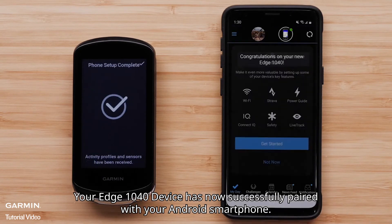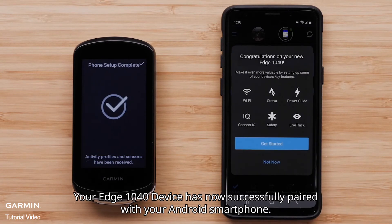Select Finish. Your Edge 1040 device has now successfully paired with your Android smartphone.